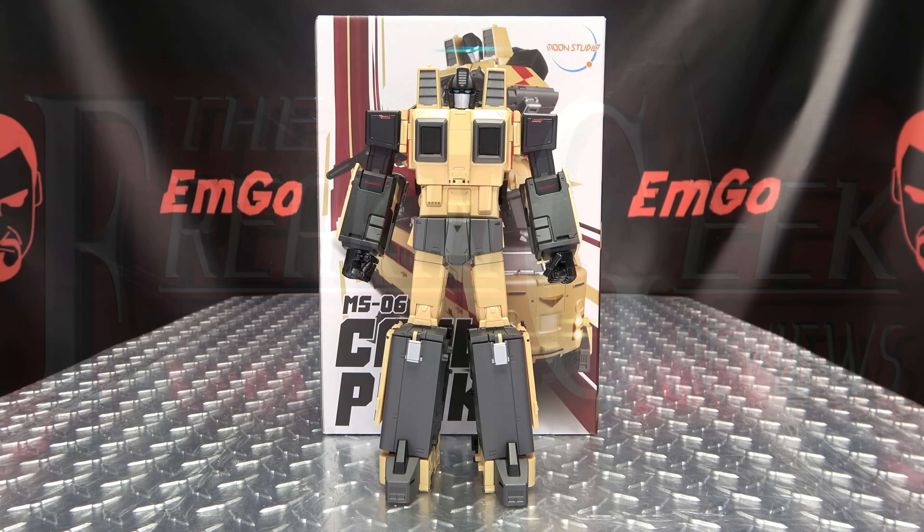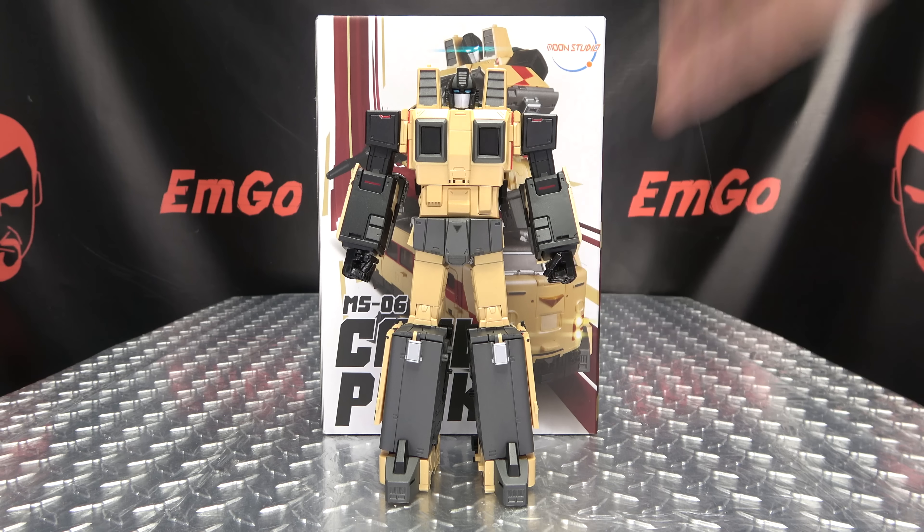Hey, what's up my peoples, MGO here, the freaking geek himself, and today we will be reviewing the Moon Studio Cool Peak. So here we are and there he is.